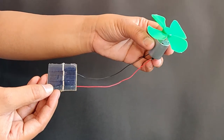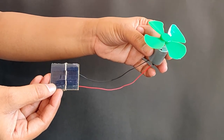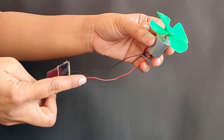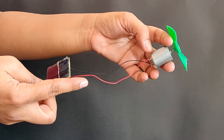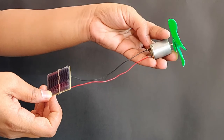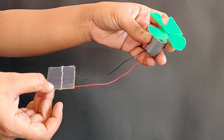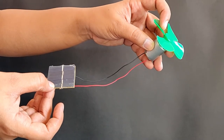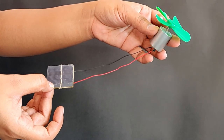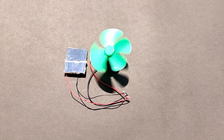In the second setup, we will connect the solar cell to the toy motor. Attach the plastic fan to the toy motor's axle. Connect the solar cell's positive and negative lead wires to the positive and negative lead wires of the toy motor, i.e. the red wire from the solar cell to the red wire from the toy motor and the black wire from the solar cell to the black wire from the toy motor. Place the setup in sunlight and you will observe the fan starts spinning.